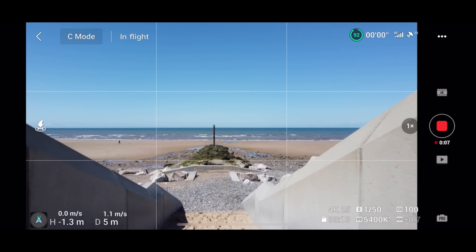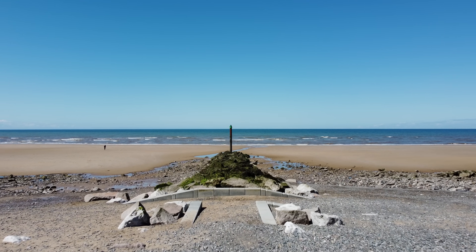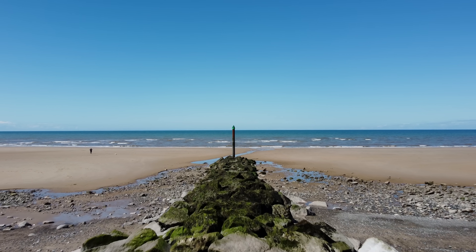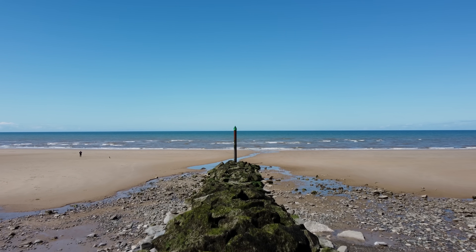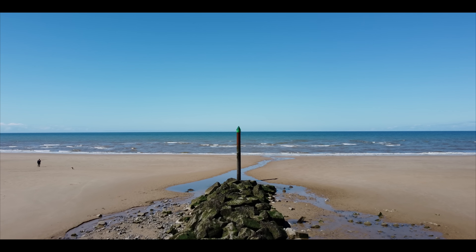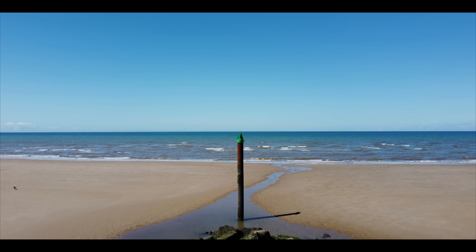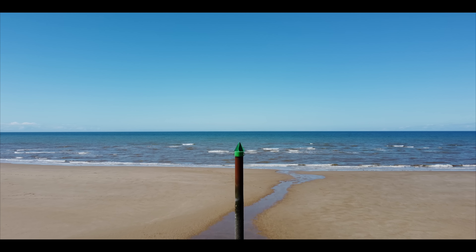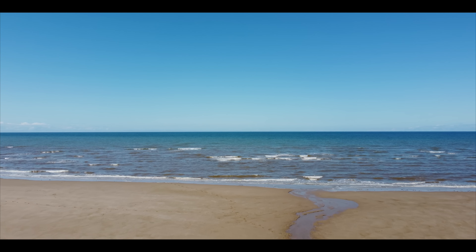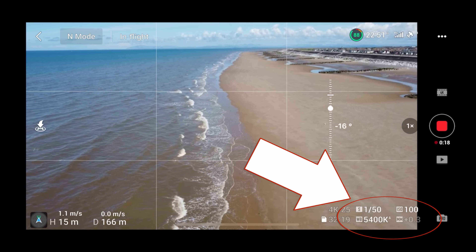This is why I use ND filters every day — it's not over-processed, the levels are spot on, everything looks natural, and it doesn't look choppy like it would in auto with a high shutter speed. By putting a letterbox on there it looks even better. This is not colour graded at all — this is straight out of the DJI Mini 2, 4K 25fps. My shutter speed is bang on at 1/50th, ISO 100, perfect levels. You won't be able to achieve this without an ND filter.